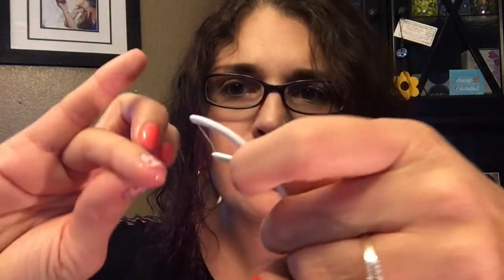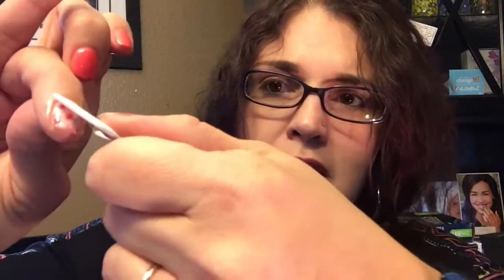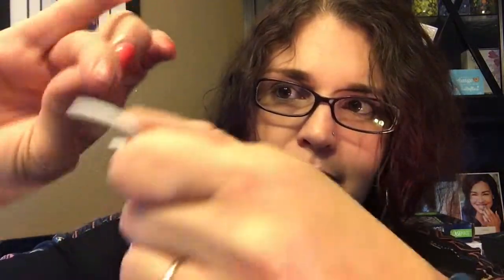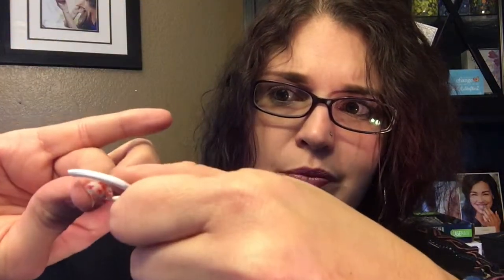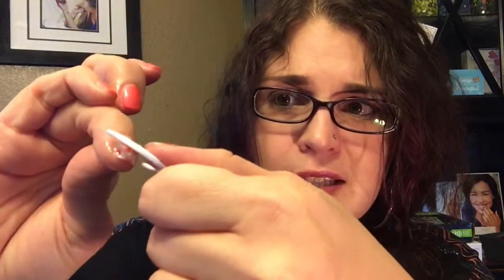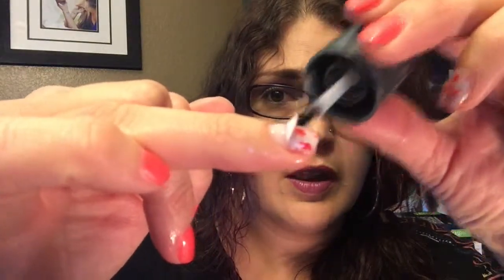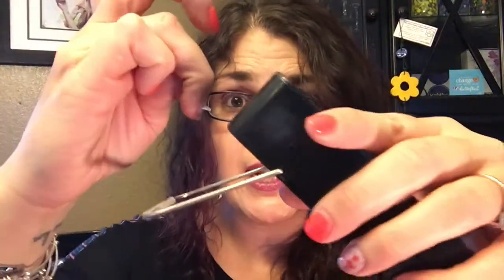Once my finger is warm, I take the flosser pick — so you guys can see it — and just glide it underneath my jam. See how I kind of had some resistance right there? Like it's not gliding off. So I'm going to take more cuticle oil and really get it underneath there on all sides, and then I'm just going to heat it again.